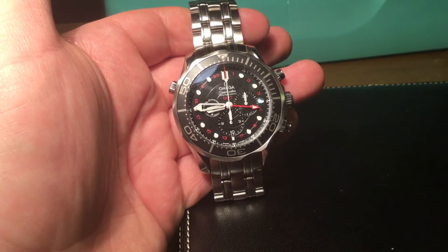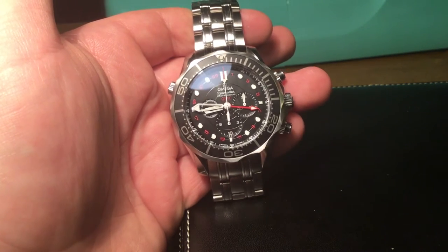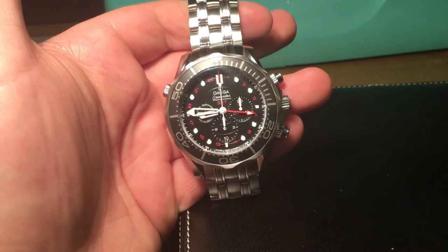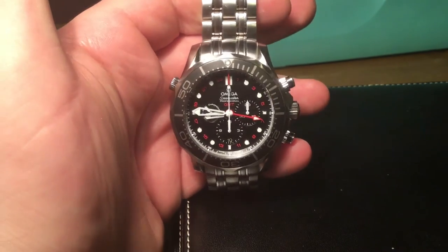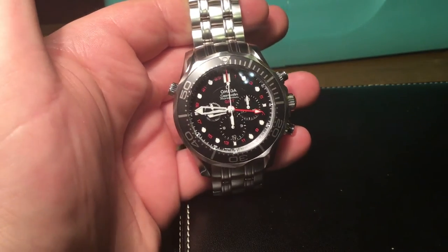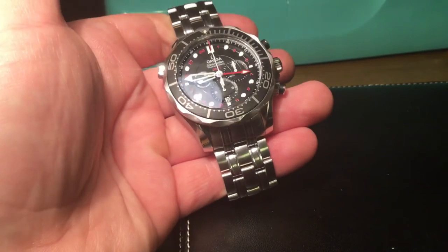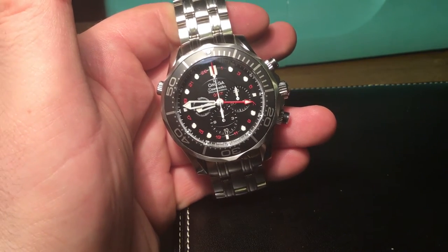This is a very rare watch — not rare to get hold of, it's readily available in Omega boutiques at £4,720 — but rare in that not many people own one. The reason is this watch sits right in the middle between the standard Seamaster and the Planet Ocean, so people tend to skip over it and buy a Planet Ocean, which is often what boutiques will recommend. Rightly or wrongly, that's what happens — maybe a future video topic.